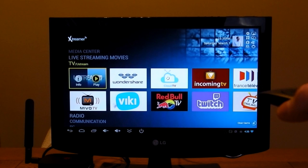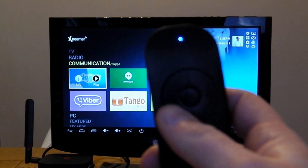The Air Mouse is brilliant — you just point it at the screen and it controls the cursor, which makes it very easy to use. It also has a couple of directional buttons on it.